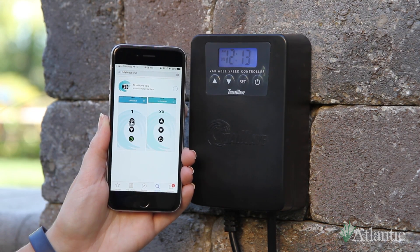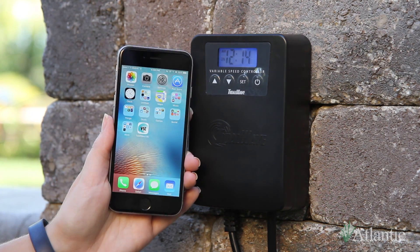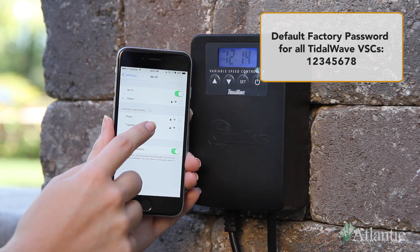To get started, download the application for your phone and tablet on the Google Play Store or App Store. For Apple devices, open Wi-Fi settings on your phone and select the Tidal Wave VSC Wi-Fi network. You will need to enter the factory password to join the network.